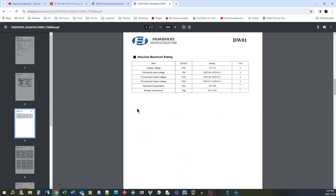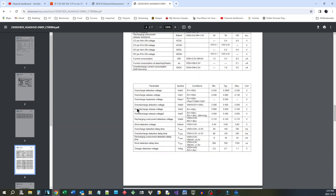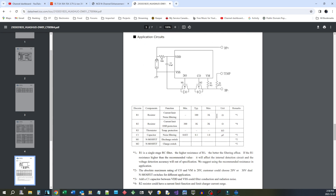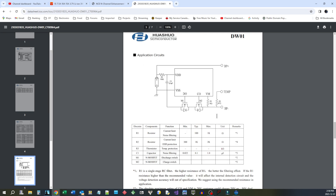If we go and look at the specs on it, the overcharge detection voltage is typically 4.28 volts, and the same on the discharge side — protection at 2.4 volts. That's what we're looking for. This is the reference circuit, and it looks like that's pretty well what they've done, except they haven't put any temperature sensor in it.